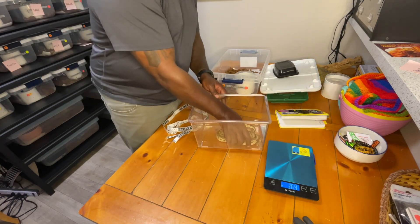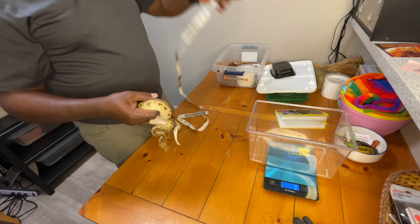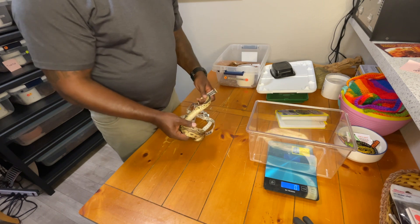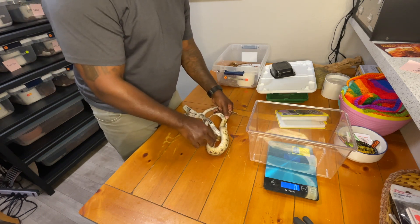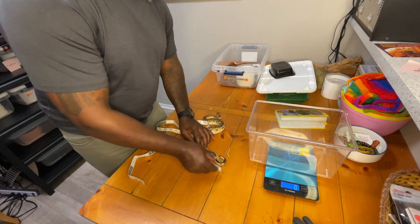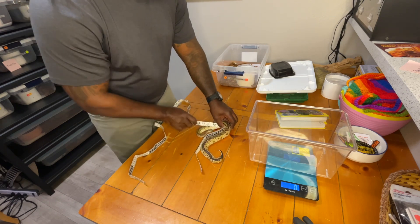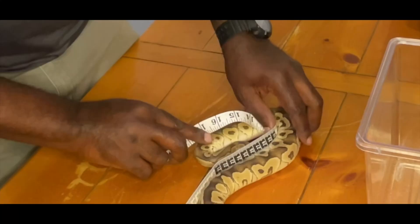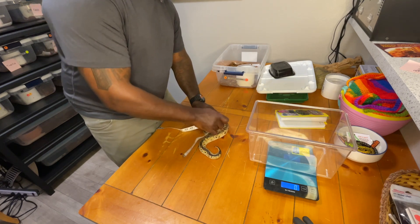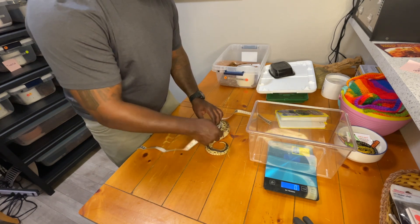I've got him out and I've got my tape measure, holding it from the one-inch end — I definitely don't want to start measuring from the other way. I'll put him down on the table, let him try to run away, and just curve the tape down the snake to try to keep it in place. It's about 17 inches right now, but he's really shy.